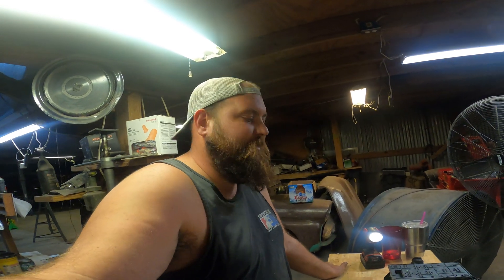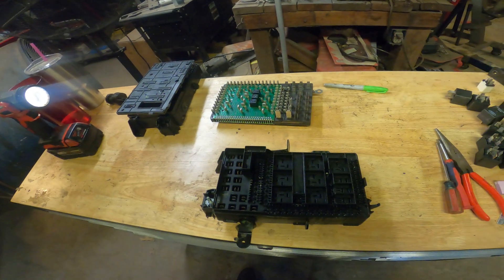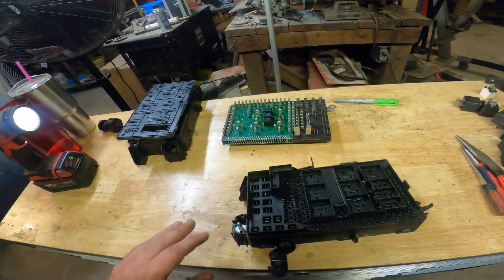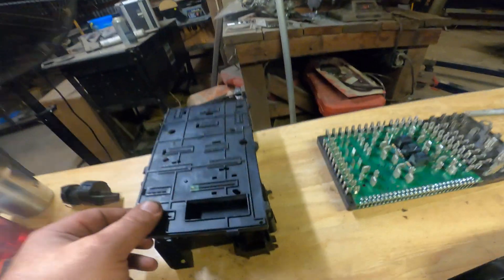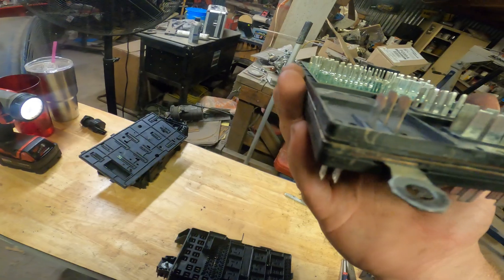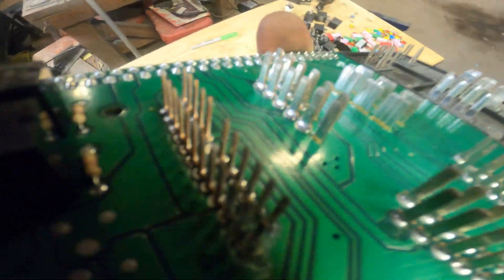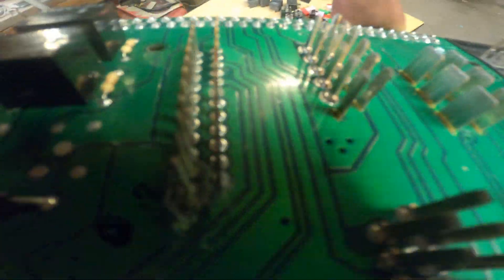I've hit a small snafu. If you've gotten your replacement fuse panel and verified it's 100% correct, just skip past this part using the chapters. But if you want to try and repair yours, or you got one that's similar but not quite exact, I'm going to show you how to disassemble it and build one working one out of two. Here's the old one — already disassembled — and you can see that's where all the corrosion was.